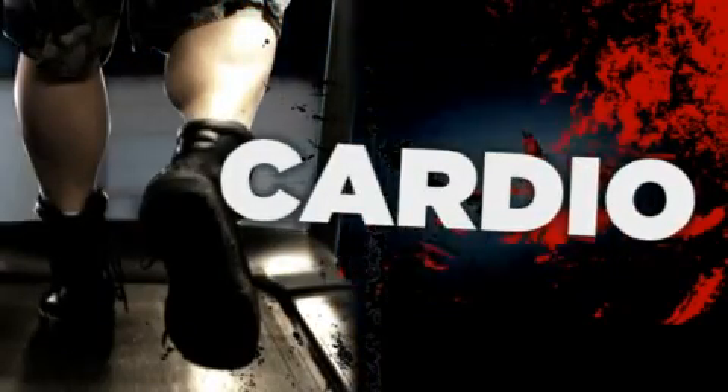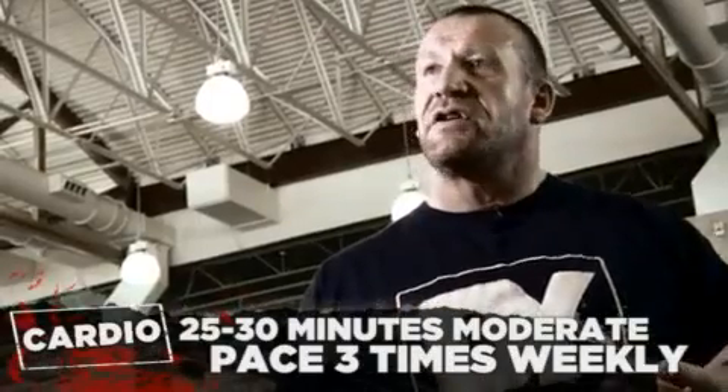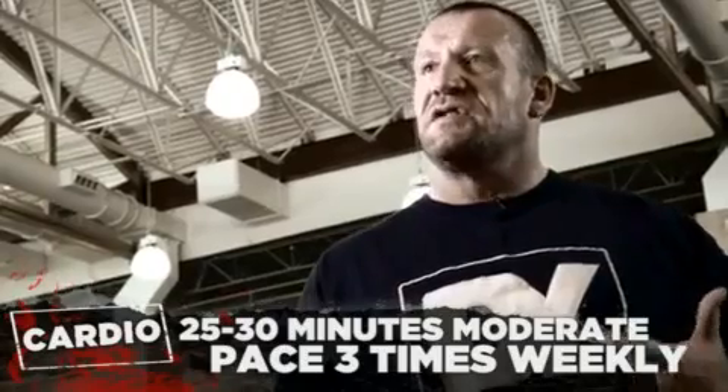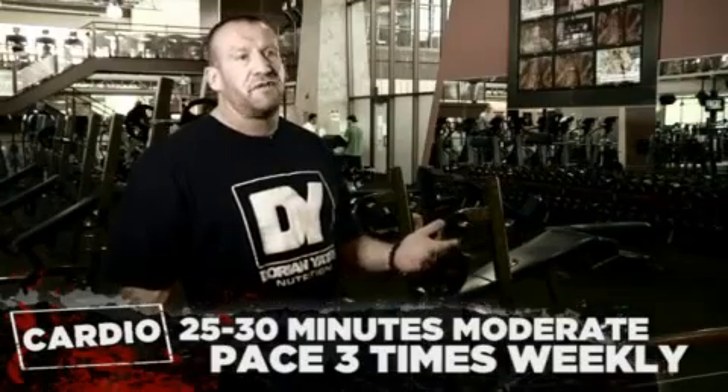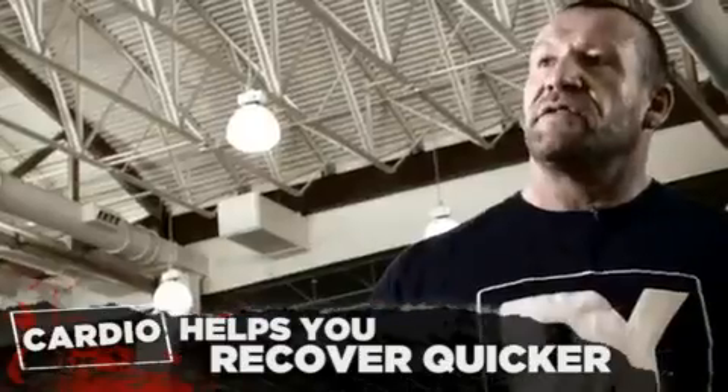In the off-season, a moderate amount of cardio is good for your cardiovascular conditioning. You need some decent cardio to recover between your sets — 25 to 30 minutes, three times a week, moderate cardio. It's good for conditioning and also good for recovery from the workouts because it helps push blood around the system and gets rid of the waste products from the weight workouts.